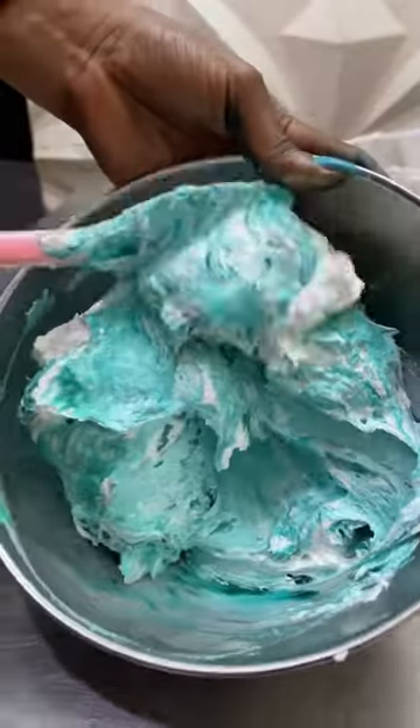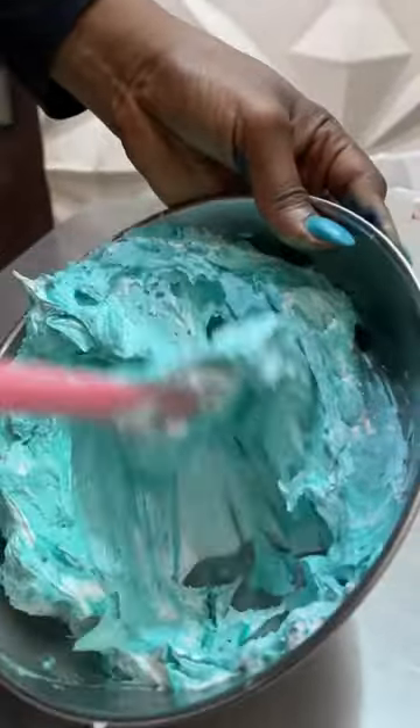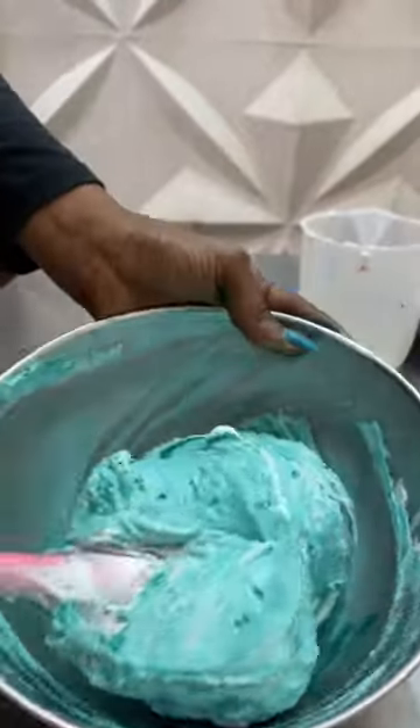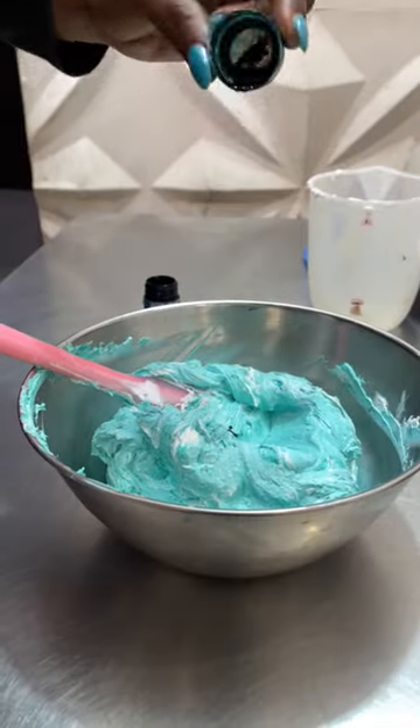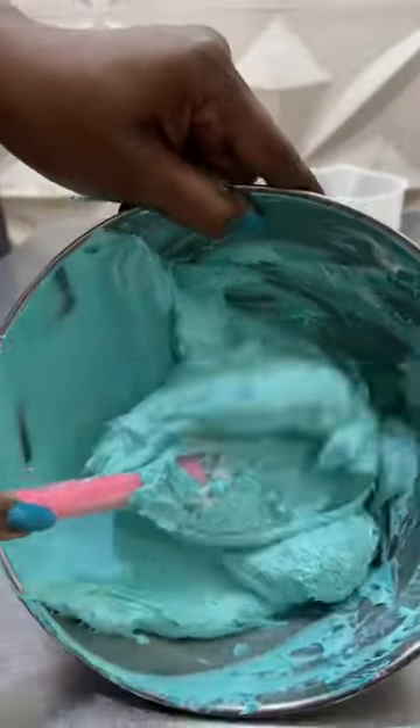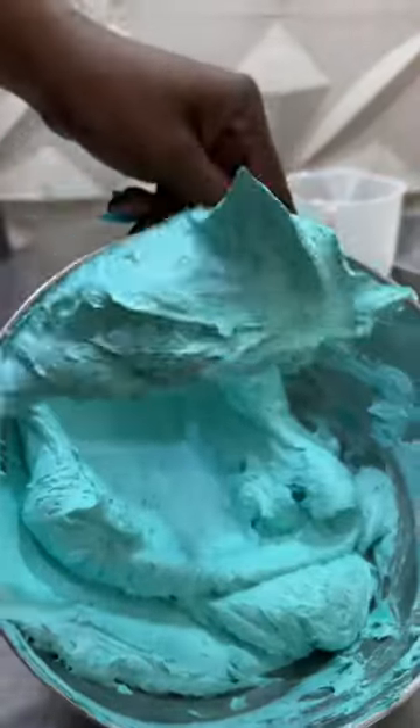I always use icing color because they're actually not as watery as every other range of colors. I add just a little bit at a time and then fold in, and if it's not enough I add extra and keep mixing in till I get my desired tone of color.